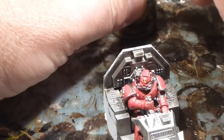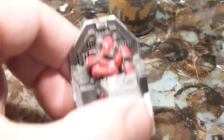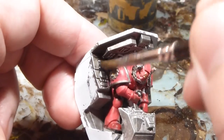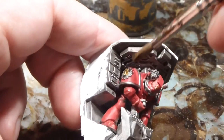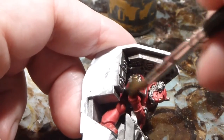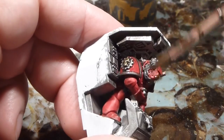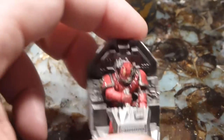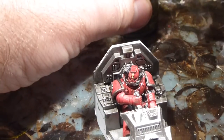I love how immediately — especially on these display consoles — it brings out all the detail. I'll wash the entire miniature here and then let it dry for about half an hour or so.